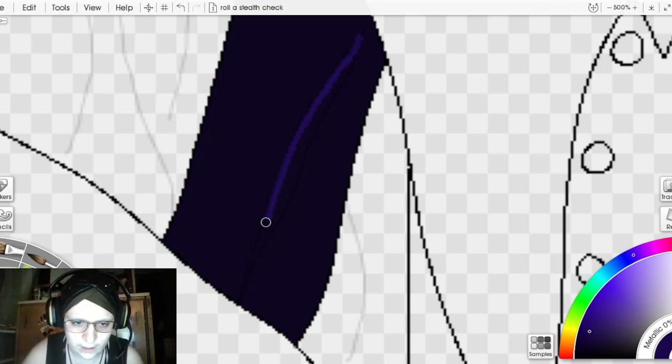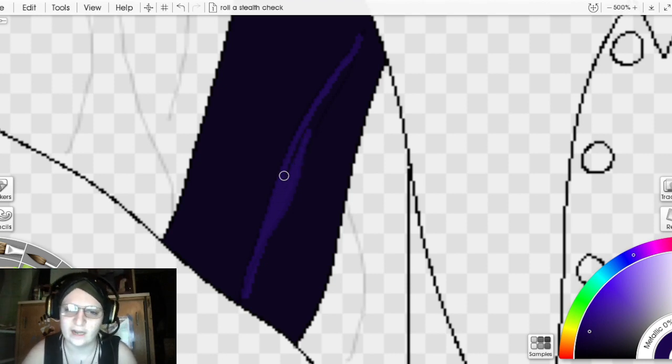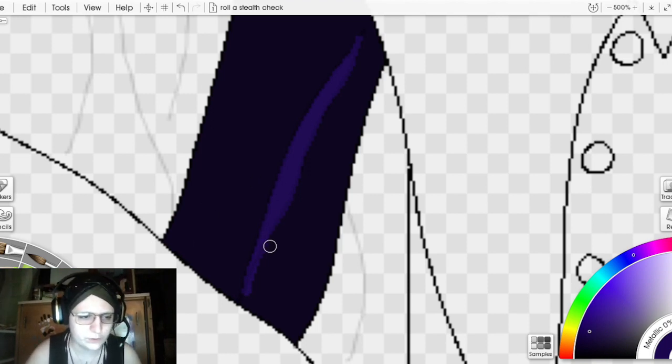I don't do scars as much because I'm often trying to challenge myself with other things — like clothes, which I still don't think I challenge myself enough with. But that takes time and practice, so one thing at a time. You pick and choose your battles. Whenever you do a piece you're trying to challenge yourself with, that's something to work toward.